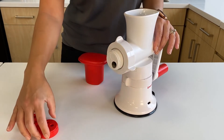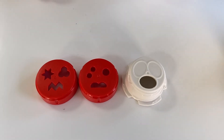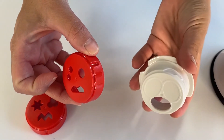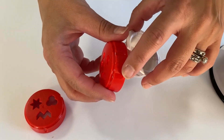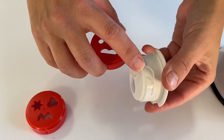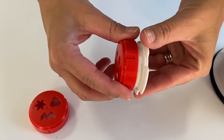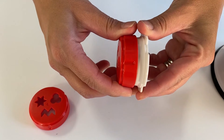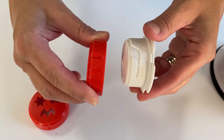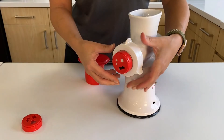Now choose the accessory you want for your cookie. To attach the cookie insert to the cookie holder, you'll see a little indentation on the round ring that is going to align with the opening on the holder — push it in and turn. To release, you simply turn counterclockwise and pull off, then add a different cookie of your choice.